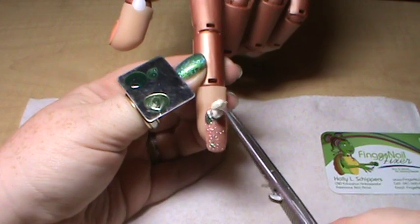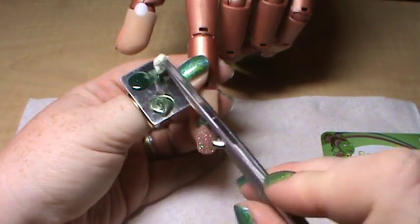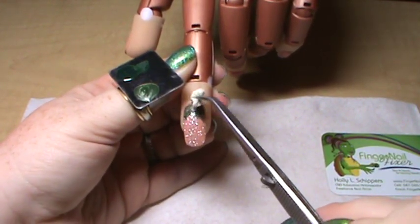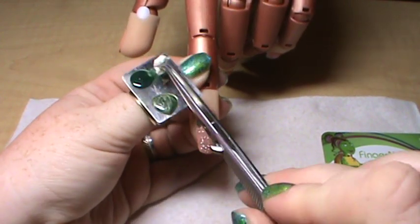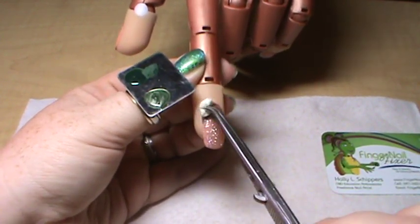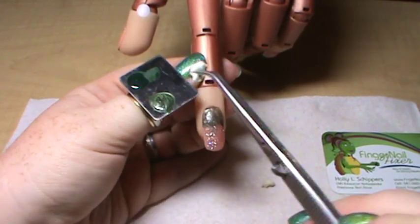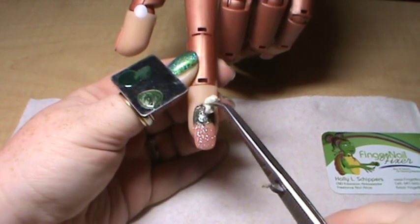Then I'm going to go in and just tap the darker color across the back — or if you wanted the darkest at the tip, you could of course start with the dark at the tip. I'm just going to kind of randomly bring it down in a few places so that it doesn't look like a stripe; it's more staggered.